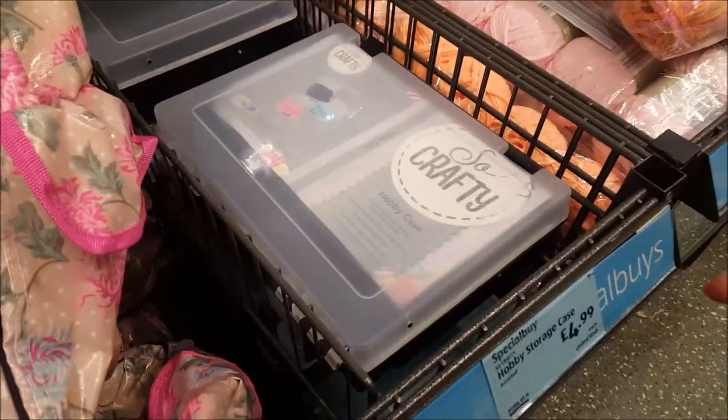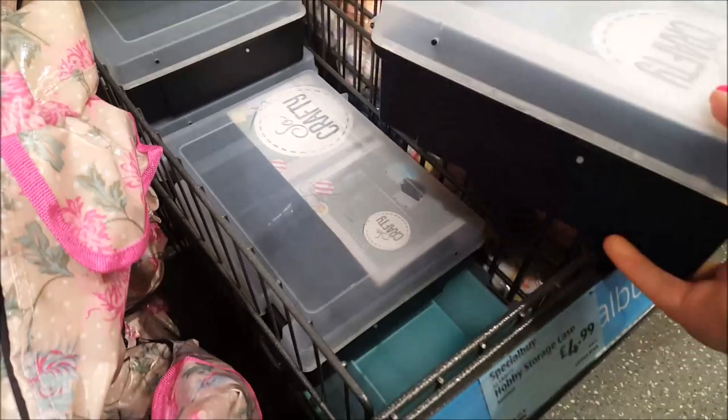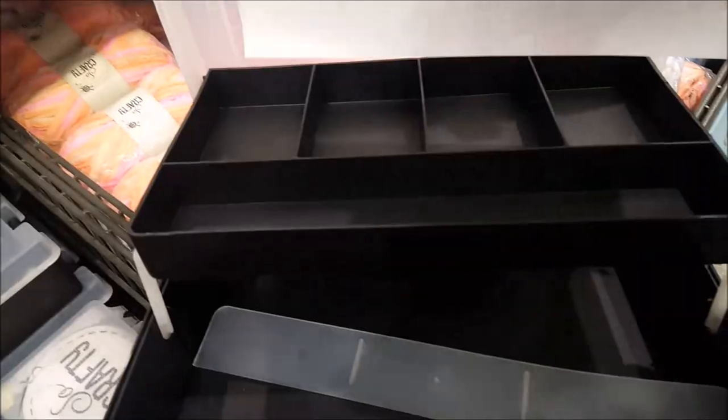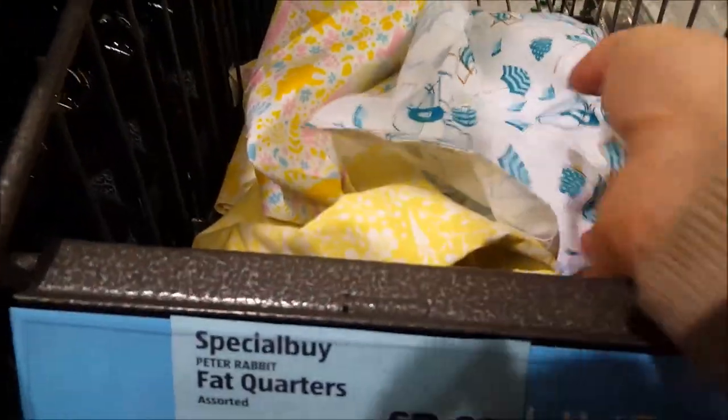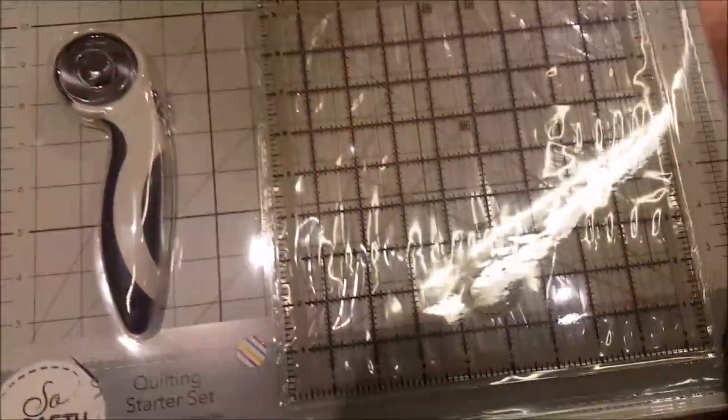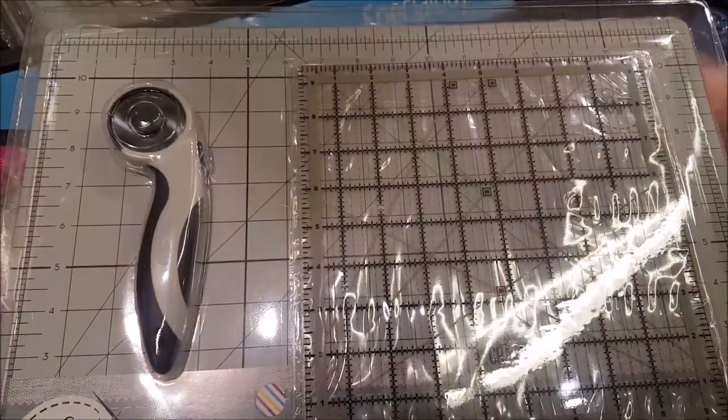Moving along there's a storage case - the 'So Crafty' storage case - and that's quite nice, that's $4.99. They've got some fat quarters there, I think they may have been in a pack. And then we've got a quilting starter kit that's $12.99, so you get your cutting mat, your rotary cutter, and a quilting ruler in with that.